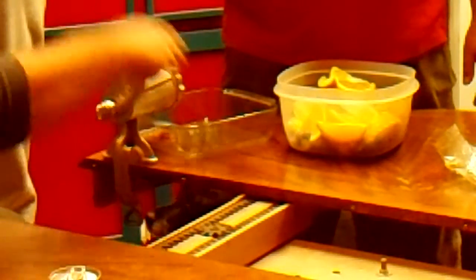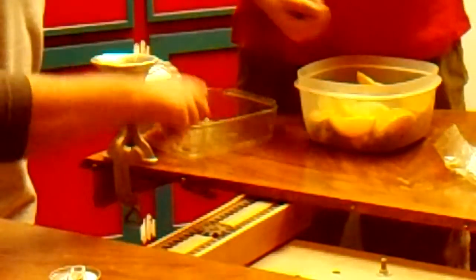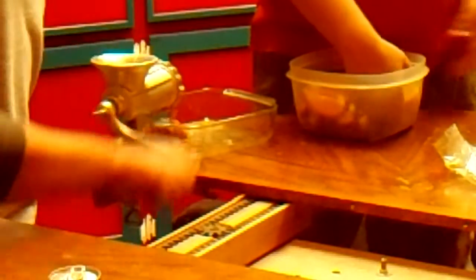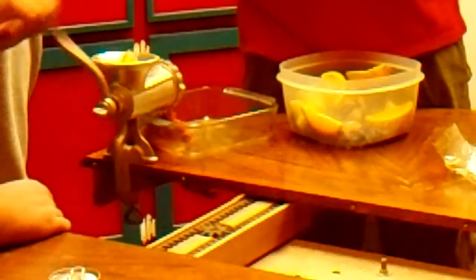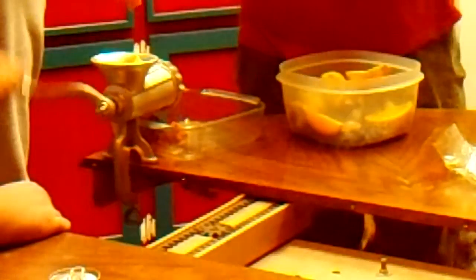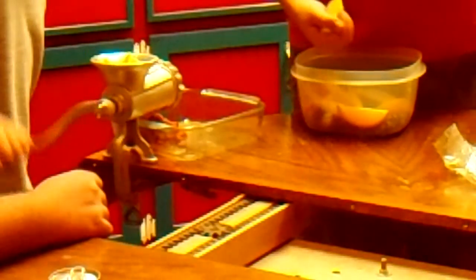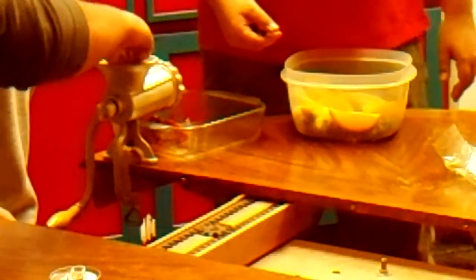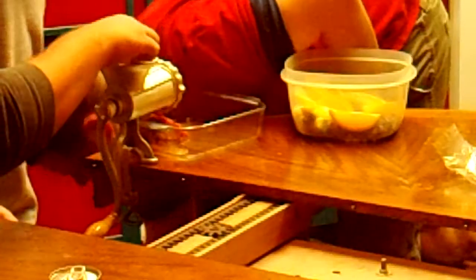Don't put your fingers in there because they're not stuck in it. It smells good. I'll fix it. Don't put your fingers in there, just add more to it.